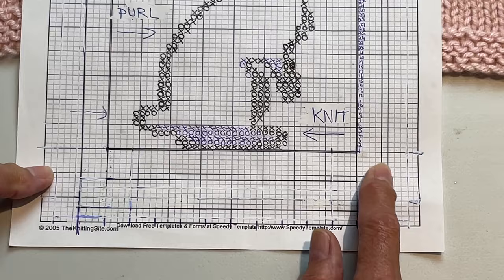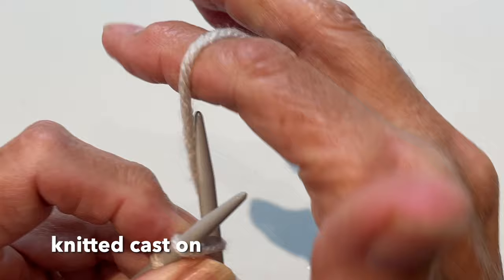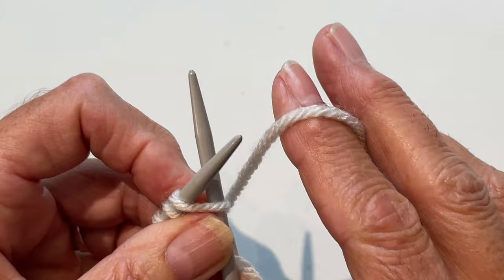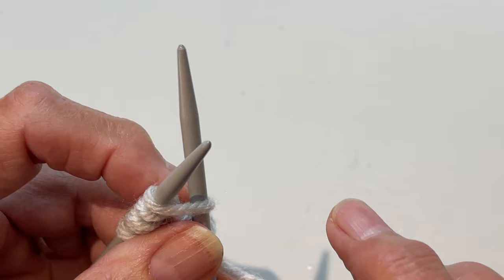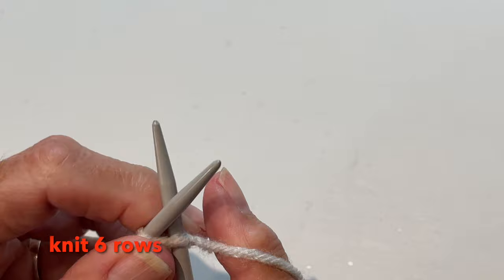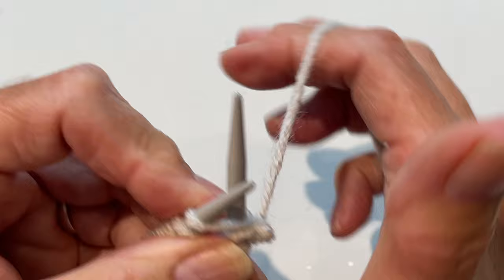I do a knitted cast on — if you don't prefer that, use any cast on you like. For the knitted cast on, I bring my left needle into the stitch on the right, wrap around, don't take the stitch off, leave it on, come back in again and make another stitch. I'm going to continue and cast on my 48 stitches. Once I have 48 stitches cast on, I'm going to knit six rows, all even knit rows.